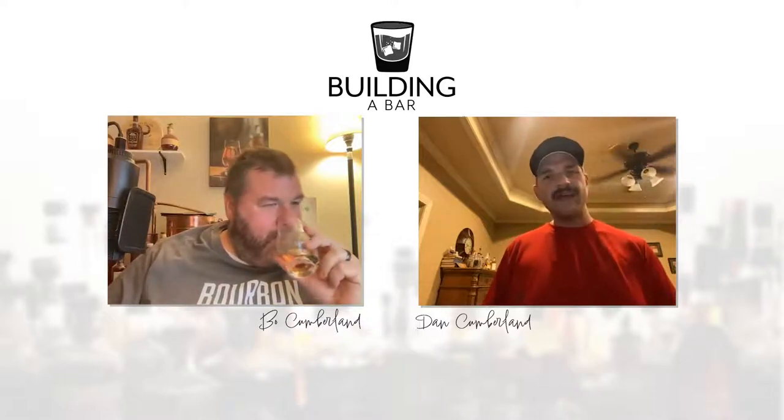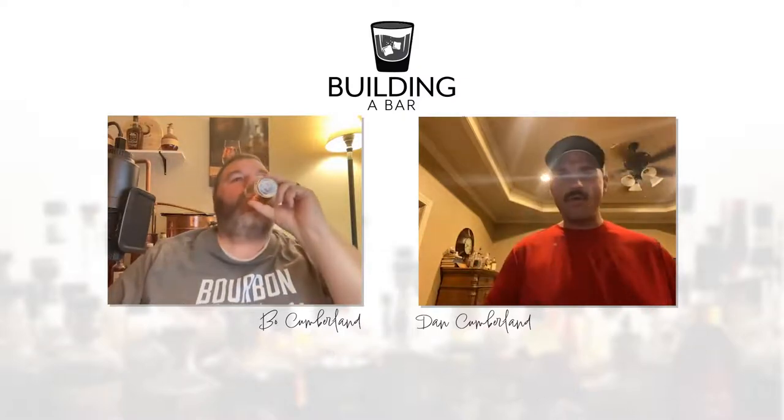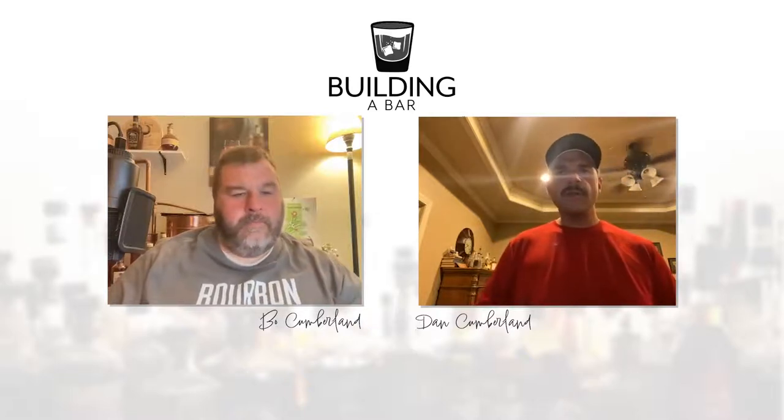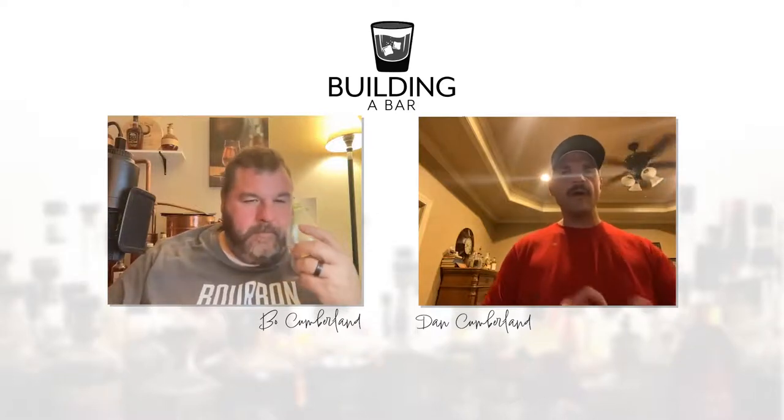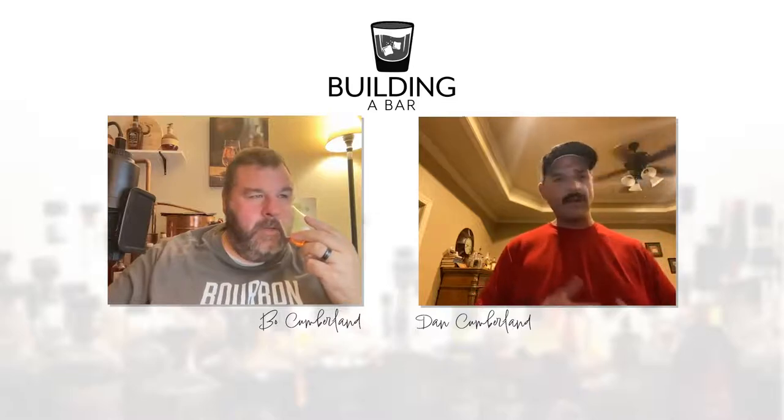What makes it complex — what's the mash bill? Is it a high rye mash bill? Oddly enough, it's pretty generic: 75% corn, 13% rye, 12% barley. Not much different than any other bourbon. The barley and rye are known as your flavoring grains. It doesn't have that rye whiskey taste or feel, so it's not the high rye content driving the complexity.